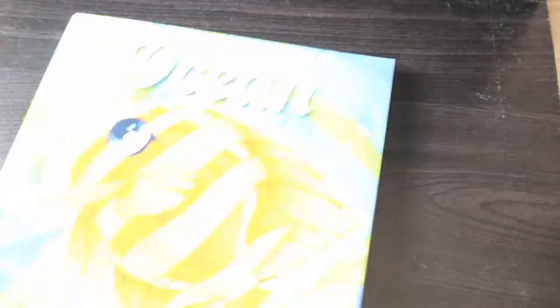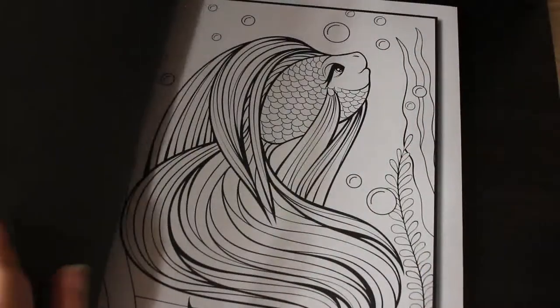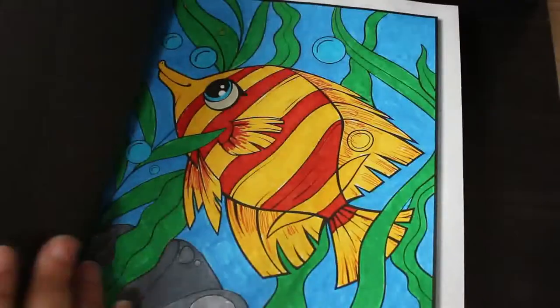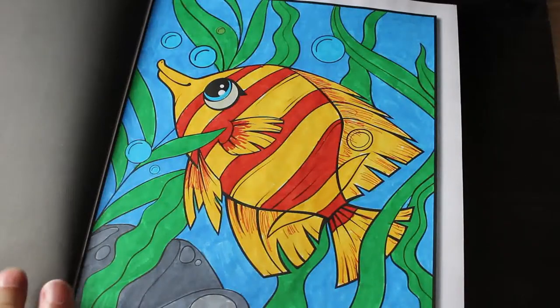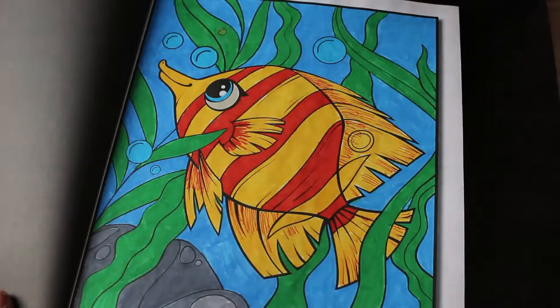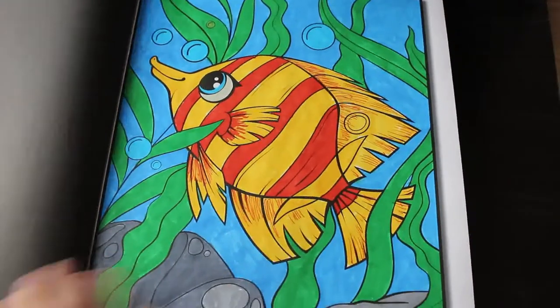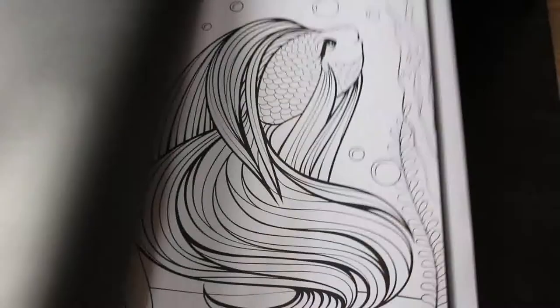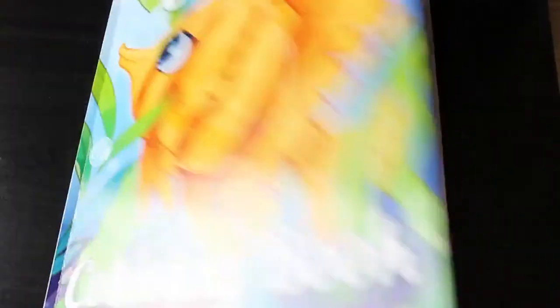And then I've got the Ocean colouring book. Again, I've only done one, and that's the cover page. But I do like this one — I think it looks so sweet. I've kind of copied the colours but not completely, and it was fun to do. I like that — it's just markers, probably Arteza. I have to do another one in there. I like looking at all these old pictures and pages — it makes me want to do them again.